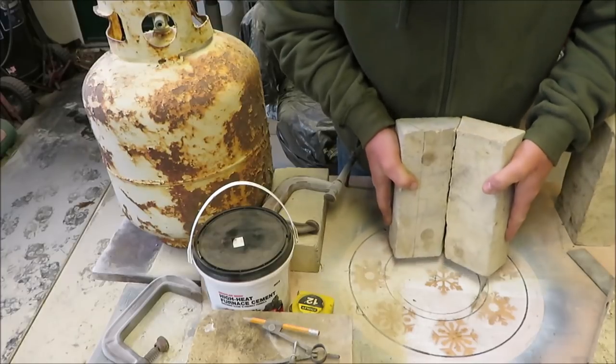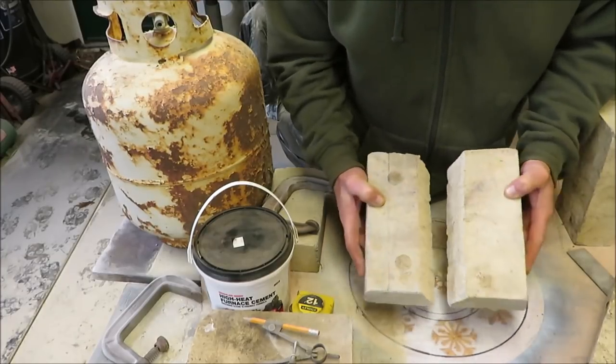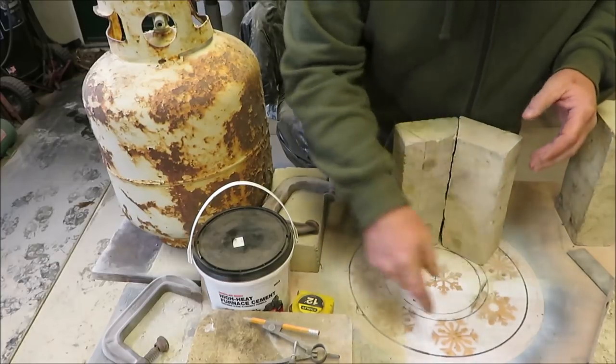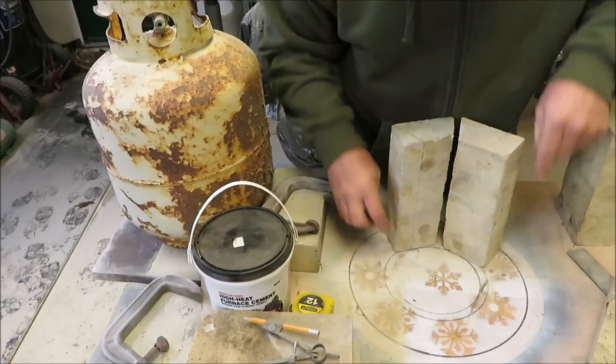So I cut these two bricks just like this. I'm going to try to make a semi circle around this, and I know I'm going to have to put some mortar between these guys.